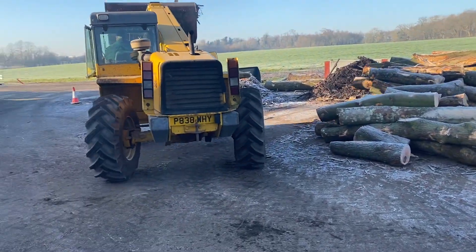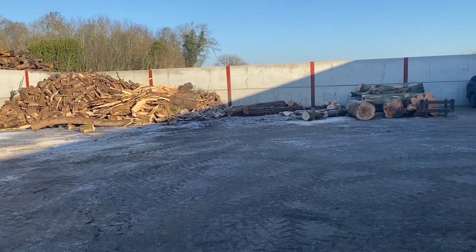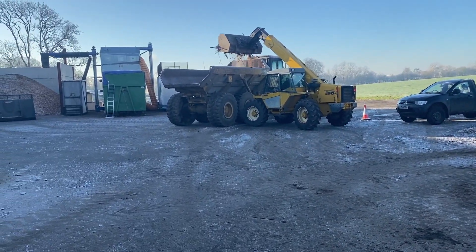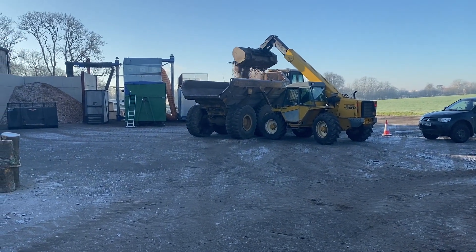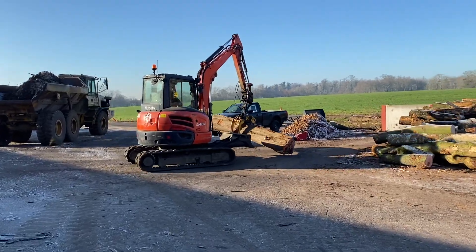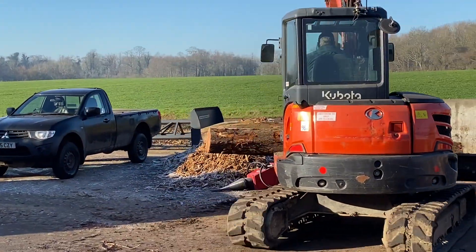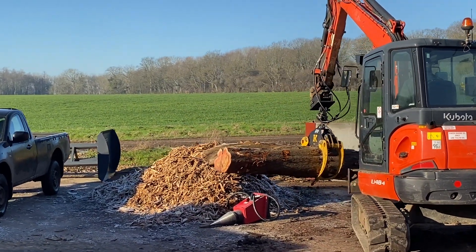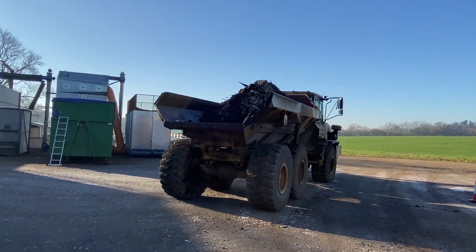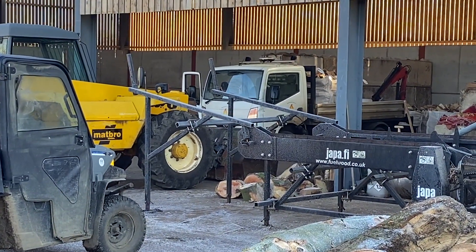We've got some new logs coming in today - just 15 tonnes - but it keeps us going for a bit longer. As I said the other day, we haven't got that much to do - just a few over there that need splitting. We're just saving this - it's a nice bit of yew, we're not going to make that into firewood, there's a bit of value in that. Dump truck's loaded up so I'm going to take that off and tip it. We've got the log truck over there going out with more orders - Dave's on that.